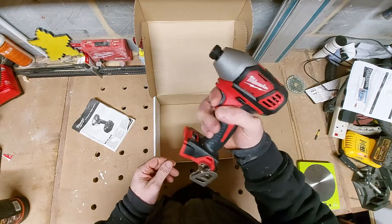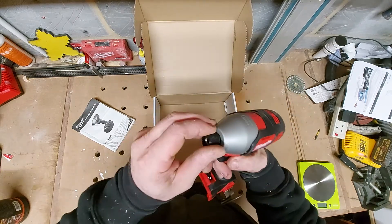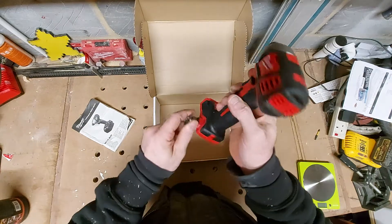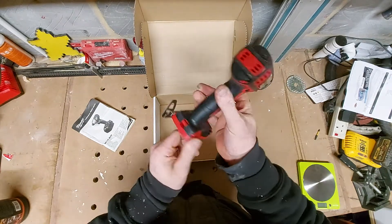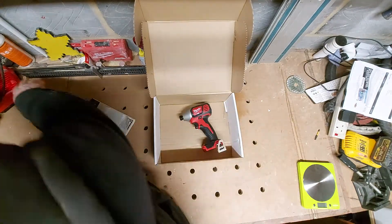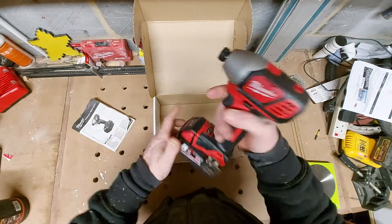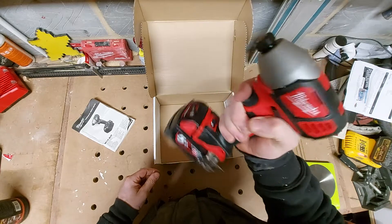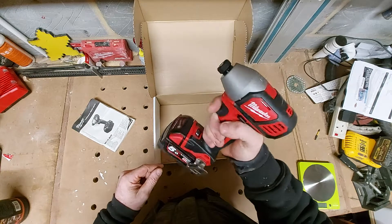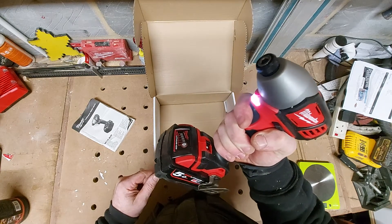It's heavy. It's got two settings, trigger feels a bit titchy, but out of the way it feels quite light. Forward, reverse, it's got a light on there, a little locking collet, and a belt clip which you can switch either side. Let's stick a battery on it. Battery takes a weight so it's bottom heavy. There's a light that comes on - it's pressure sensitive.